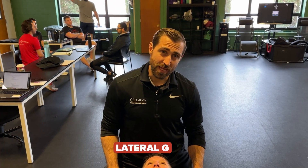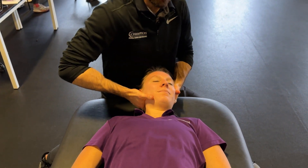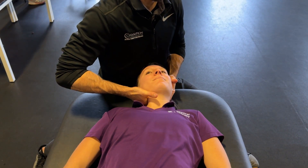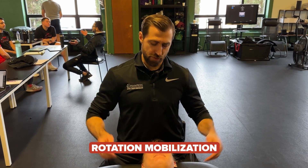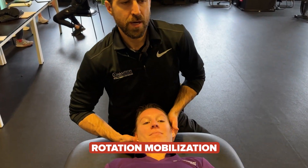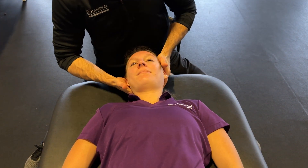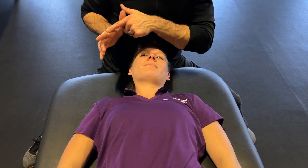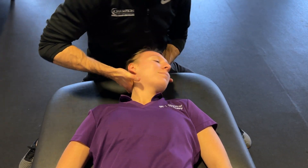Next is a lateral glide. Using the heel of my hand, I pick up the patient's head, apply pressure with that portion, and just glide laterally. You can target the area you feel is involved and go above and below that segment. Next is a simple rotation mobilization. I grasp the patient's neck, turn all the way to the side trying to get to end range, come back to neutral, and repeat. To target a specific level — say C5 — I can use this portion of my hand and get one specific level.